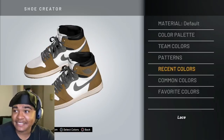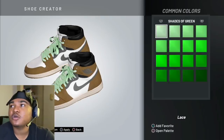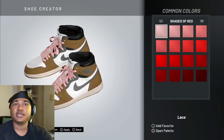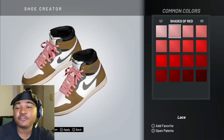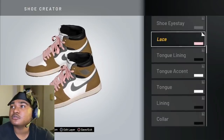Then for the laces, baby — go to common colors, go to red, shades of red. Right there. Perfect. The first one looks pink. Y'all can use the first or the second one but I prefer the first one. I think that looks way smoother. So you go to the first one.